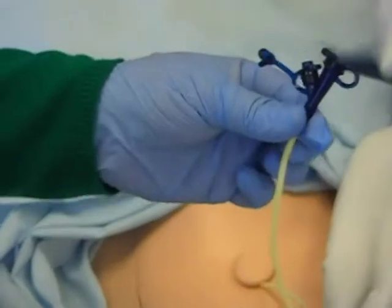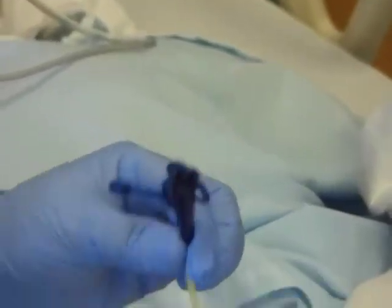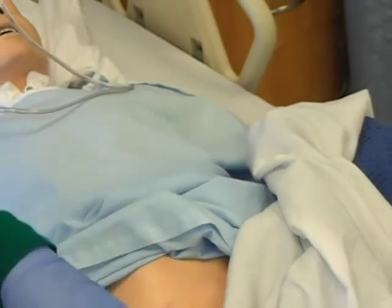One connection is for feed, and one is an air inlet. This is what we call a gastrostomy tube. Now we're going to go over to the kangaroo pump.